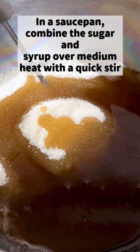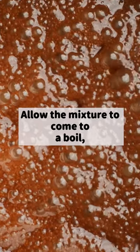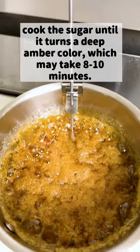In a saucepan, combine the sugar and syrup over medium heat with a quick stir to ensure the sugar is mixed evenly. Allow the mixture to come to a boil, swirling the pan to ensure even cooking. Don't use a whisk. Cook the sugar until it turns a deep amber color, which may take 10 minutes. Don't let it burn.